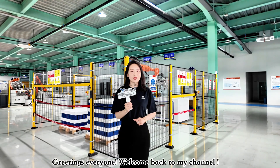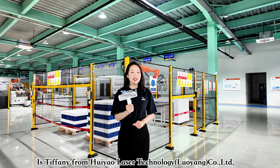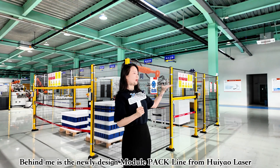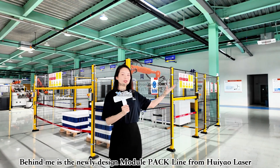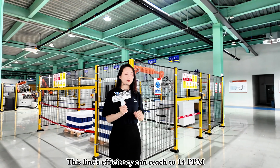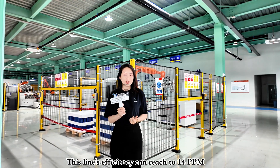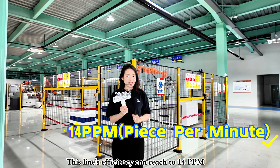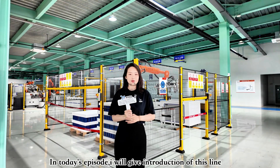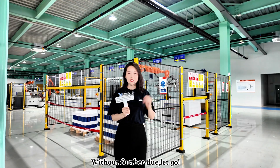Greetings everyone, welcome back to my channel. It's Tiffany from Hoyao Laser Technology, Luoyang Co. Ltd. In today's episode, I am at the newly designed Mojupack production line from Hoyao Laser. This line's efficiency can officially reach 14 PPM. I'm going to give you another introduction of this line. Without further ado, let's go.